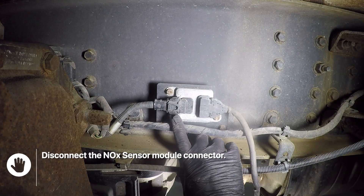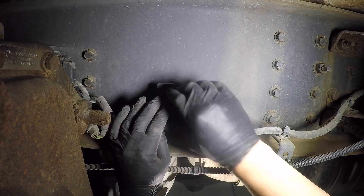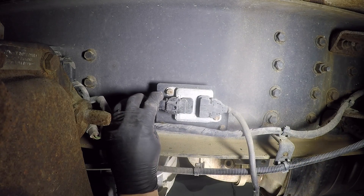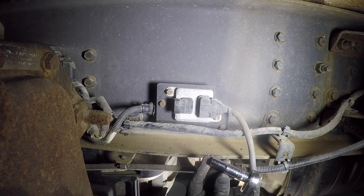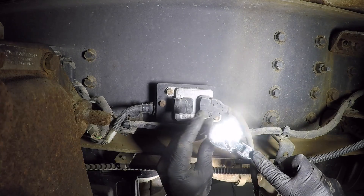Disconnect the knock sensor module connector by pressing on the tab and wiggle the connector out. Using a 10mm socket, remove the knock sensor module mounting bolts located behind the inner fender.